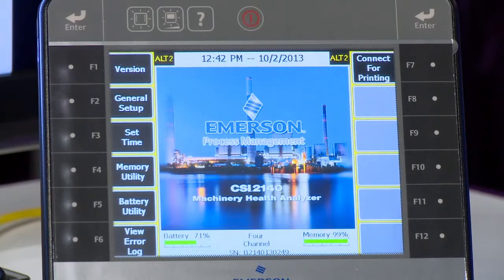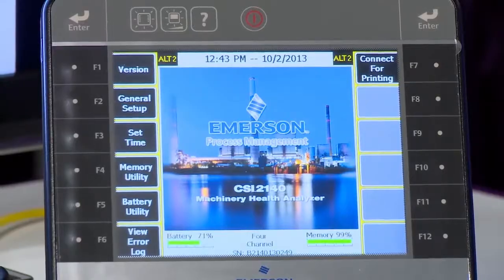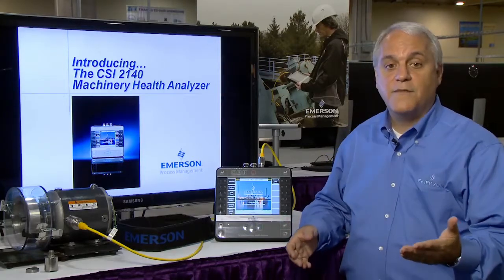The embedded intelligence contained within the CSI 2140 will prompt the user when additional data may be required to finalize the analysis of the machine, allowing you to collect all the necessary data while you're at the machine before heading back to the office.